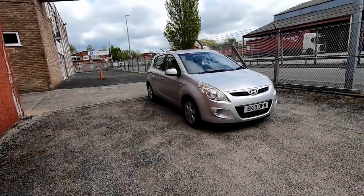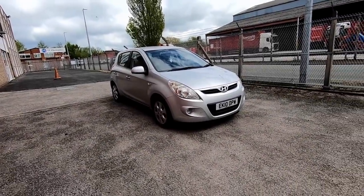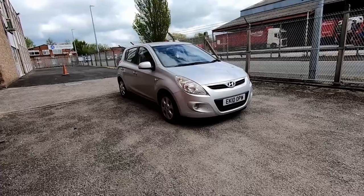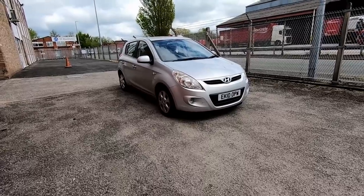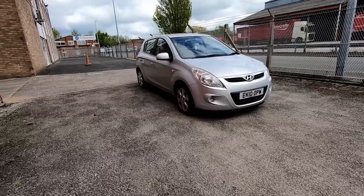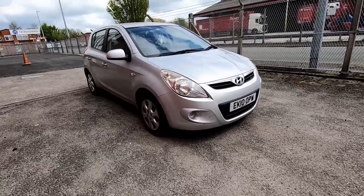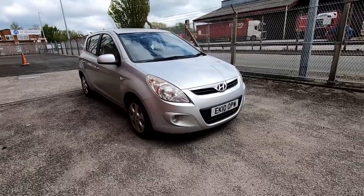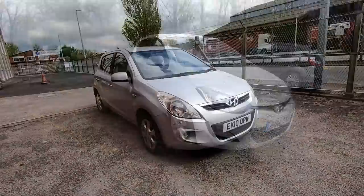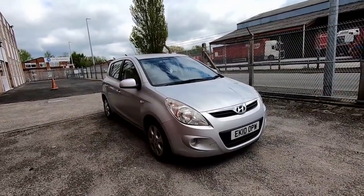Here we are — the little Hyundai i20. Obviously, like I said, we've cleaned it all up because she was filthy dirty. It's still really quite rancid inside. We've just cleaned the seat down so we can have a quick sit around in it and have a bit of a test drive. This is a 2010 plate 1.2 petrol — same engine really as the white one we had on the channel a month or two ago. That one actually has got an engine management fault, which we'll cover in another video.